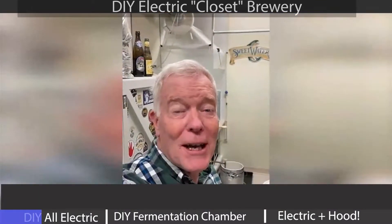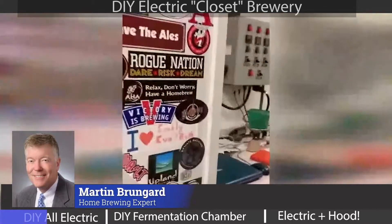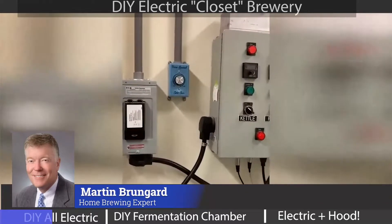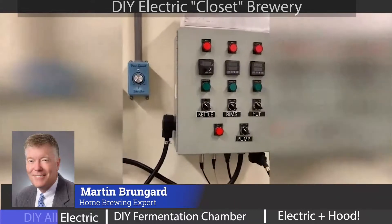This is Martin Brungard, the Brewing Water Guy. Welcome to my own brewery. Let me show you around. As implied by the name, this is an all-electric brewery. I've got my homemade control panel controlling the kettle rims and the hot liquor tank.